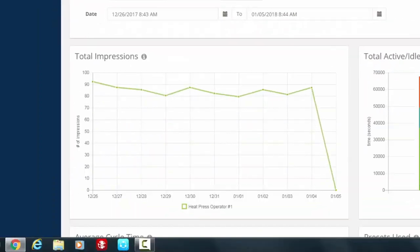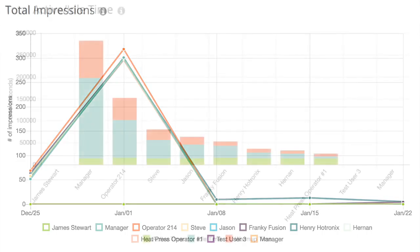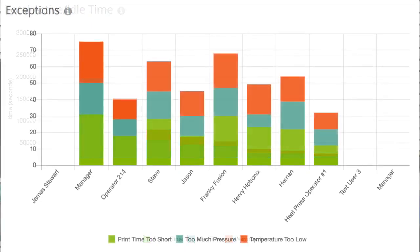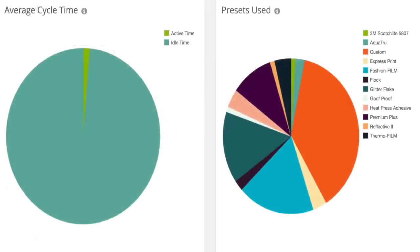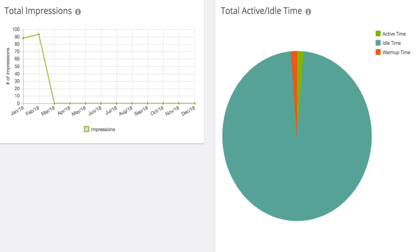Consider the following reports: impressions by operator; active versus idle time to ensure the machine is working for your business when it's on; and exceptions where the heat application preset wasn't followed. You'll have the ability to update and group reports by any timeline including by hour, day, month, or year. If you have multiple machines or operators, you can combine them into a single view for unprecedented insights.